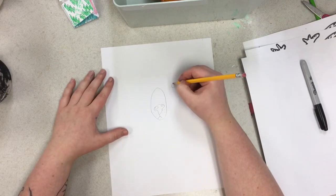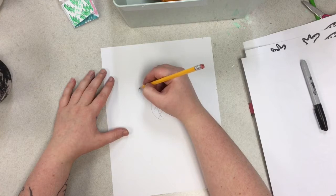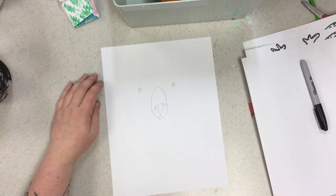Then we're going to draw the eyes. Don't forget your highlight. If you want them closer together, that's okay too.